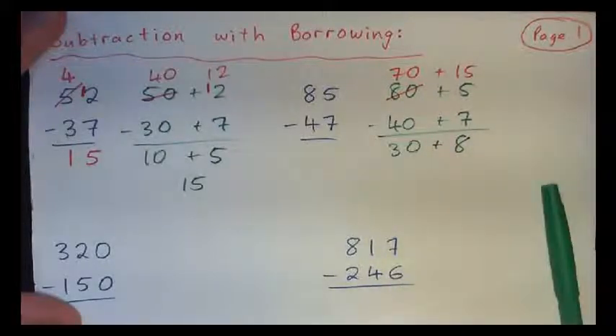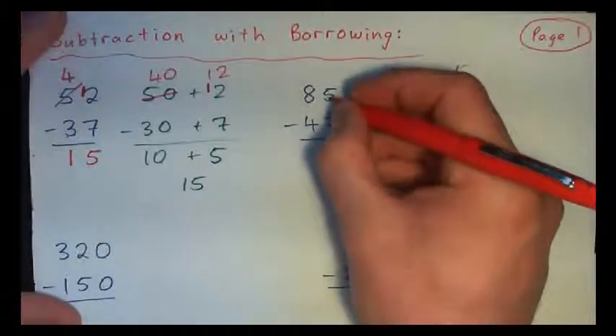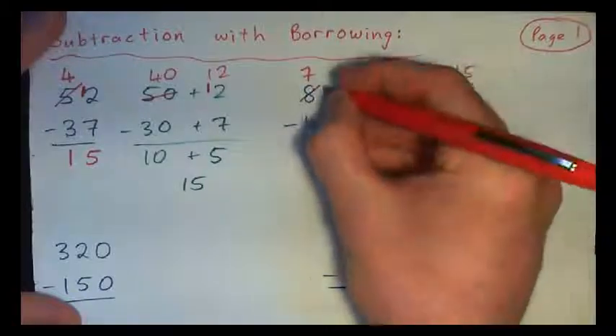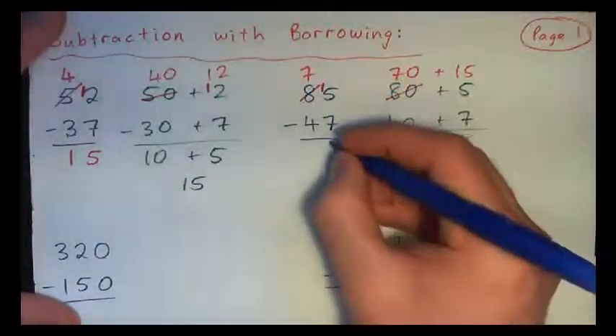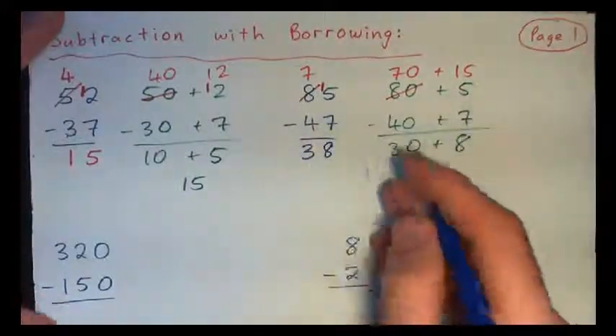Doing it without having to break it down: you would go, 5 minus 7 won't work, so cross the 8 off and that becomes 7. Add a 10 over here and we have 15. 15 minus 7 is 8, and 7 minus 4 is 3. So the answer is 38.